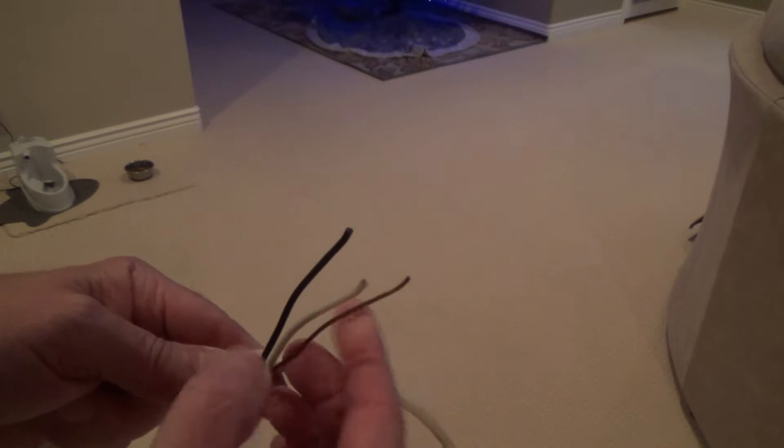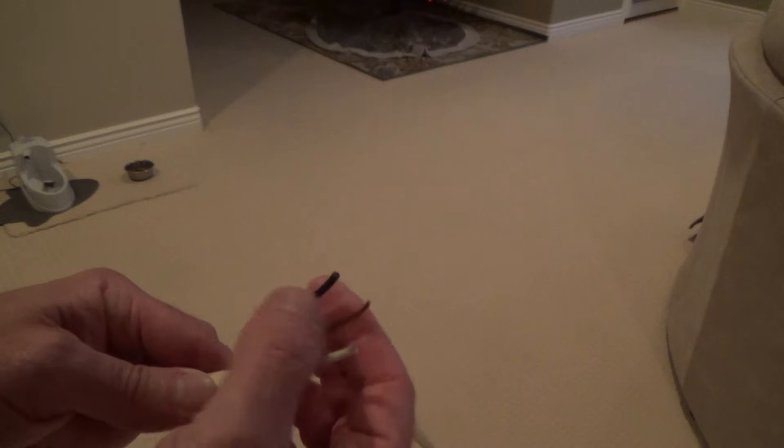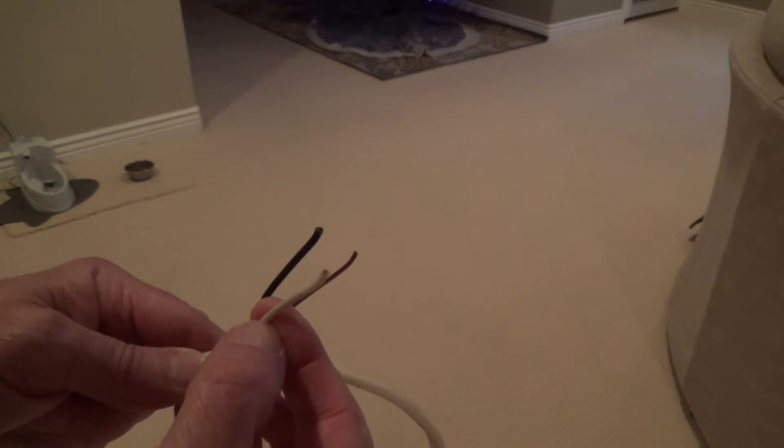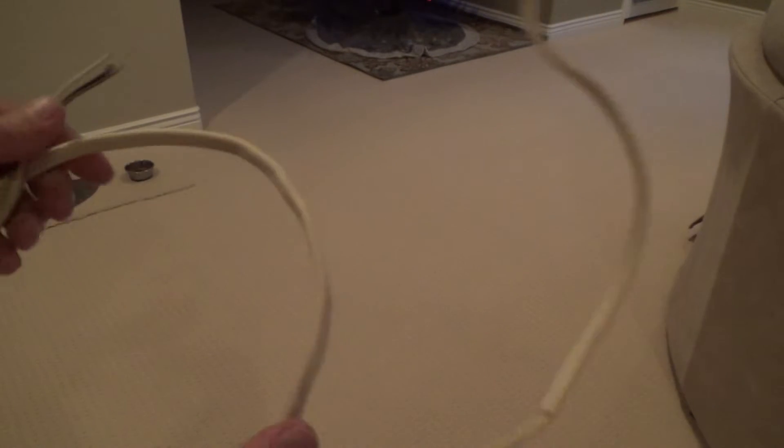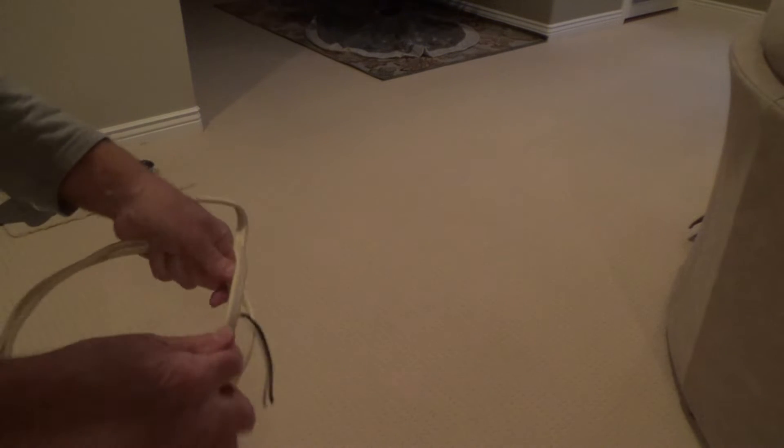The ground wire is bare copper. There's copper in both of the other ones too — the hot wire and the neutral wire — and a ground wire. That's what I'm going to end up using for this particular project.